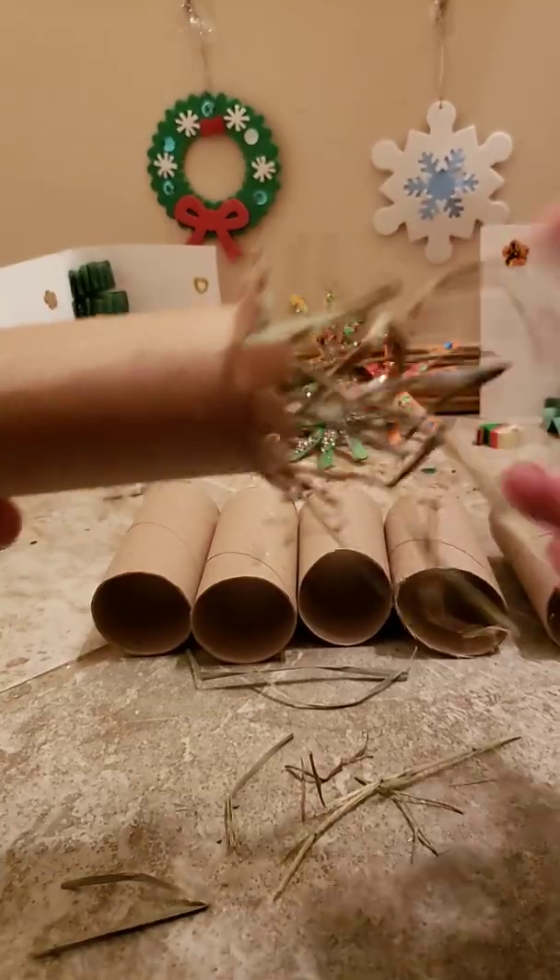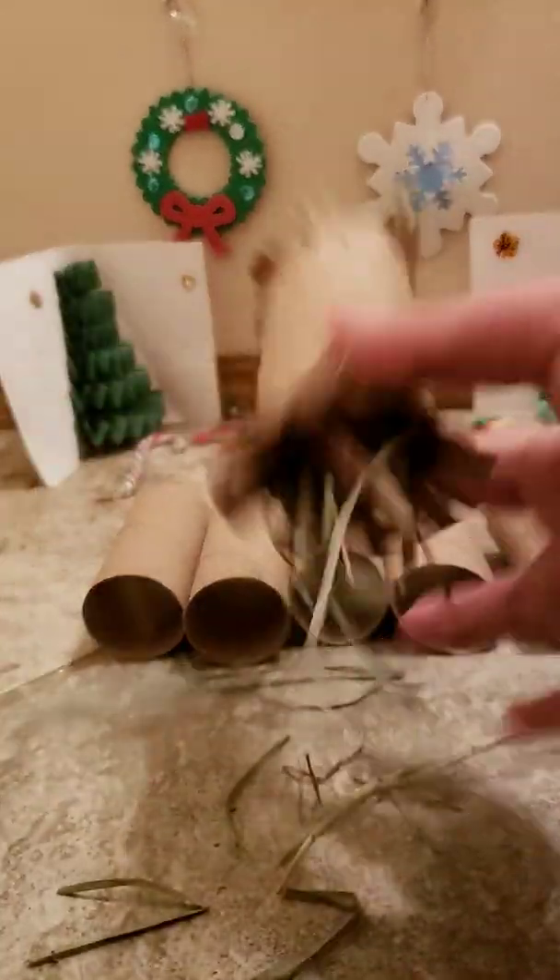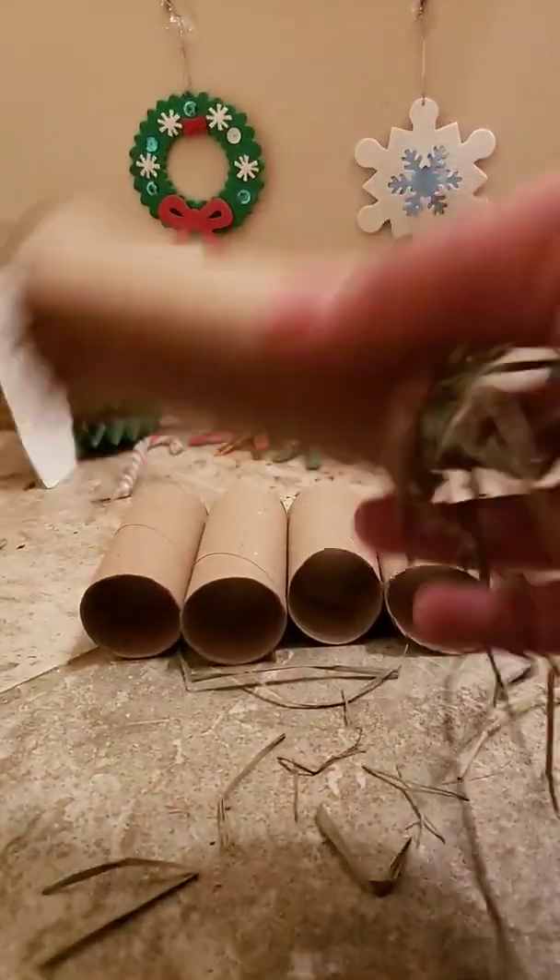Now this toy can make a bit of a mess, but your bunny will have fun and that's kind of what matters.